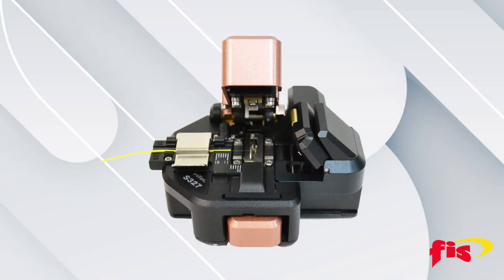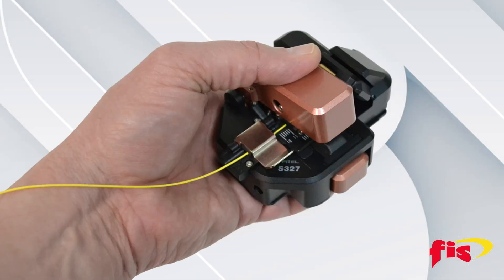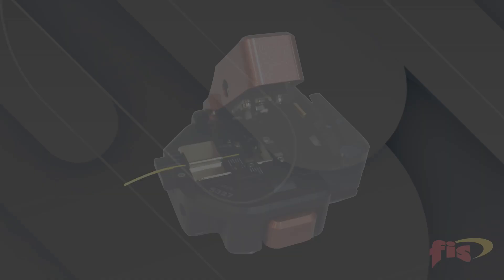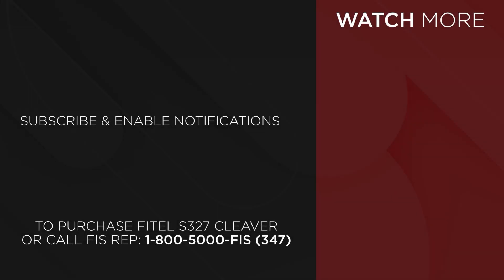Now you've completed the task of cleaving the fiber using the Fytel S327 and you're ready for any type of termination. Get the Fytel S327 high precision cleaver at fiberinstrumentsales.com or contact your FIS representative at 1-800-5000-FIS.